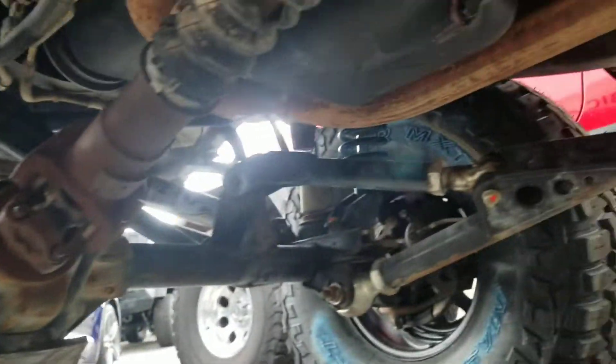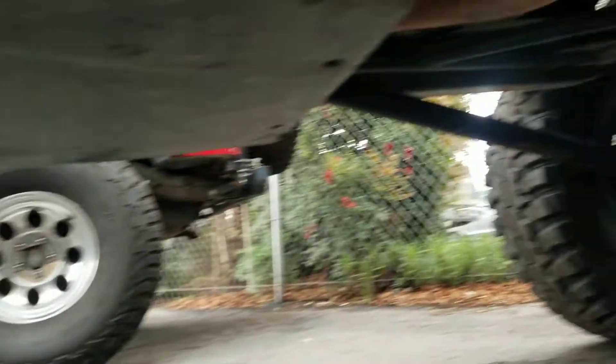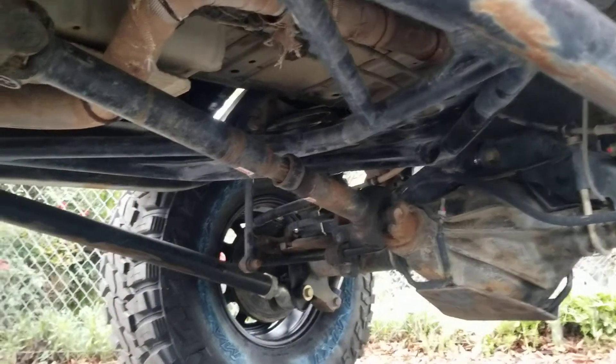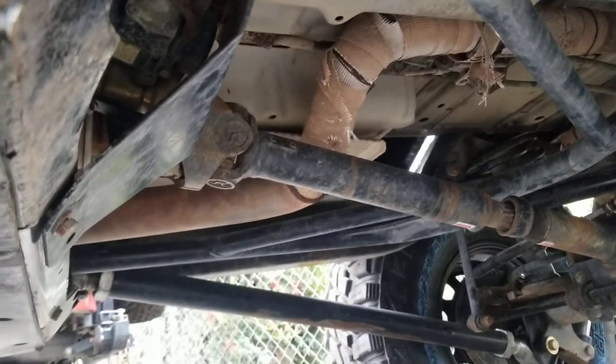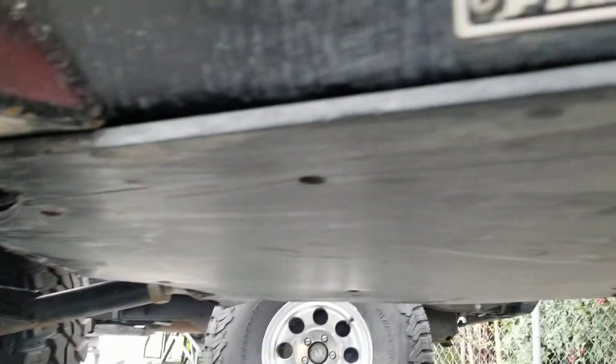You do have front and rear diff skids. You do have a Slippy Oak Eliminator rear axle, and you do have the plastic cover over this so you'll glide over rocks and won't hang up on the metal.